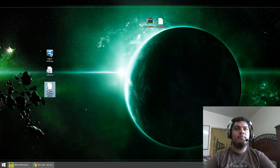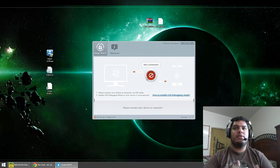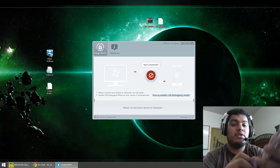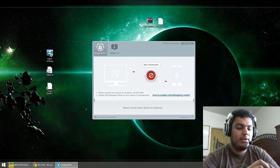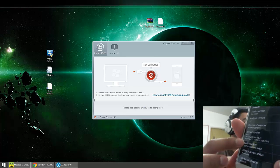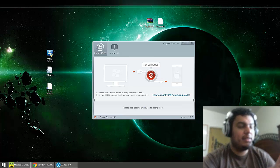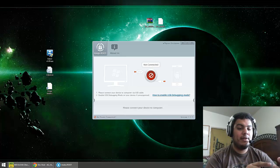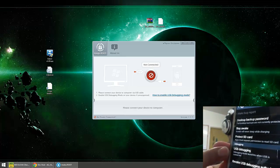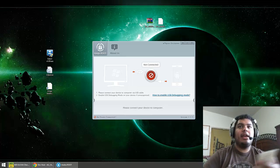Now we're going to root the phone. Go to the Kingo app — this will be in the description down below — go ahead and download it and install it to your computer. Before you start the Kingo software you have to enable USB debugging on your phone. To do that, go to Settings, then all the way down to About Phone, scroll down, and start tapping on Build Number. You have to do it about five times and it will enable developer mode. Then go back into Settings and right above About Phone you should see Developer Options — select that, find USB Debugging about midway down, select it and tap OK. USB debugging is now enabled.